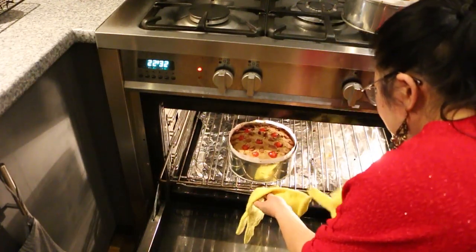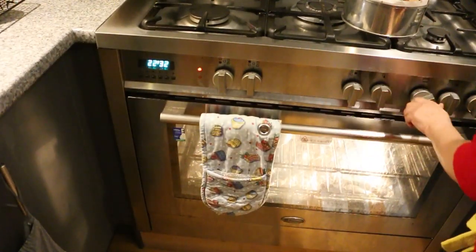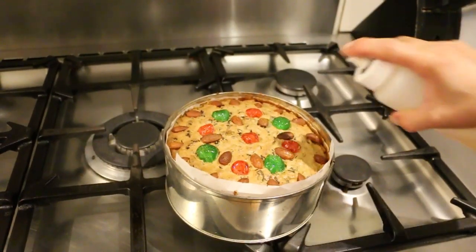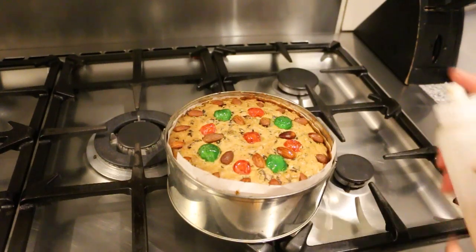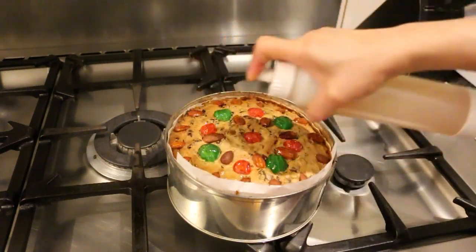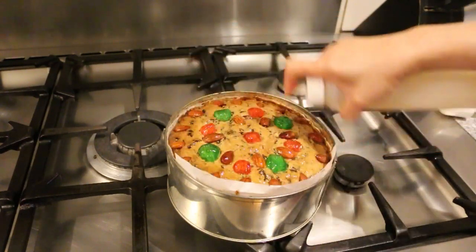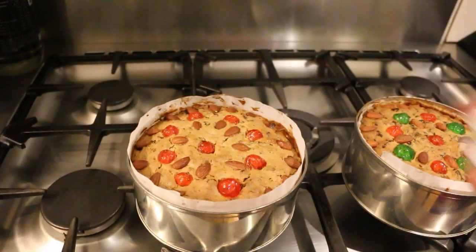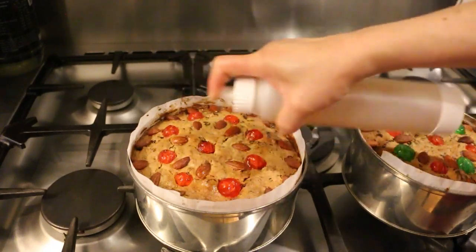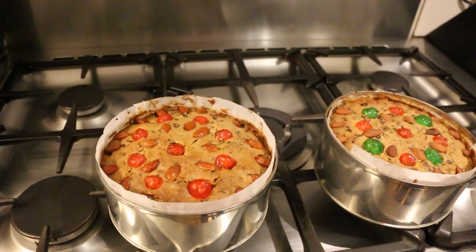One at a time we're going to spray the brandy on the top of the cake. Now we're just going to leave it to cool down in the tin for about 5 minutes before we move them to the cooling rack.